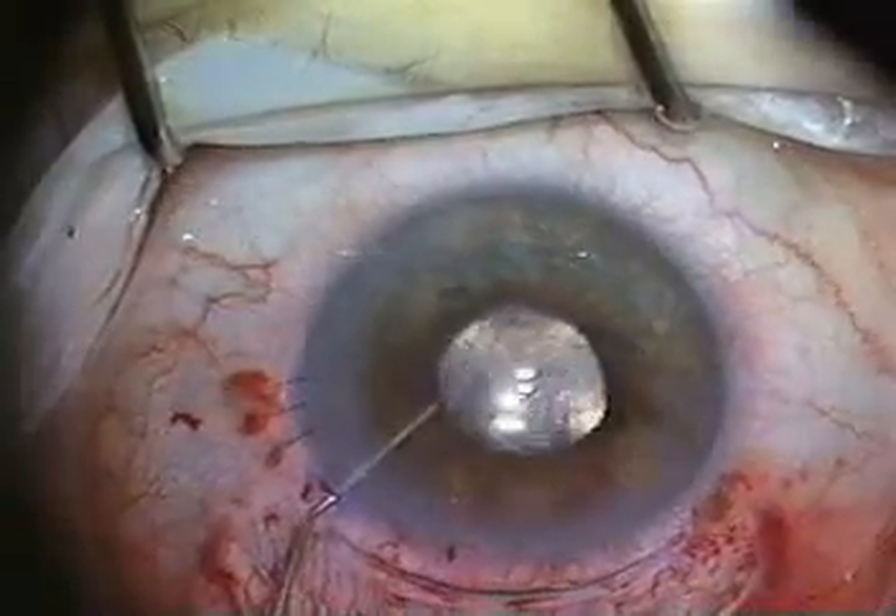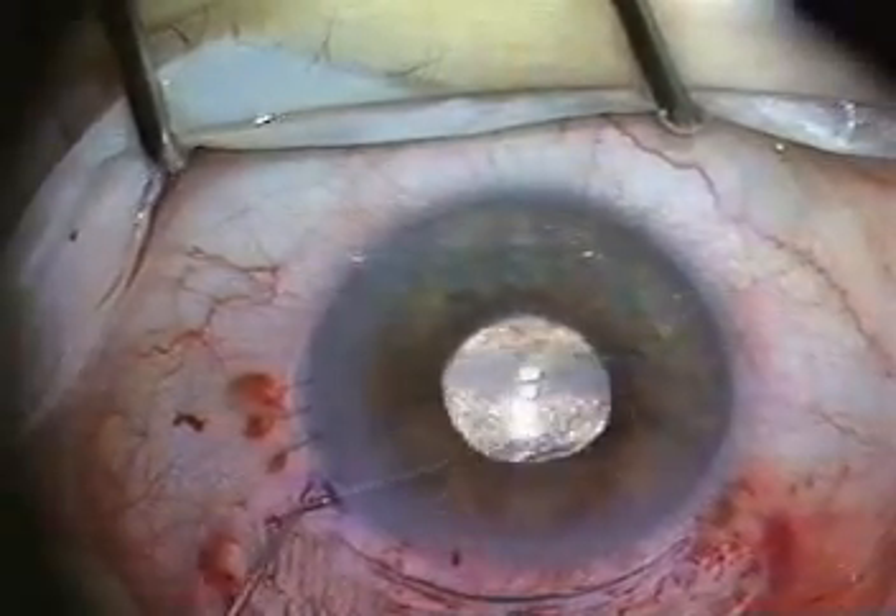Miochol is then injected to constrict the pupil. At the donor table, viscoelastic is placed on the endothelium of the donor corneal scleral cap. The donor tissue is then mounted on the Bausch and Lomb artificial anterior chamber, capped into position, and the cap is locked down to create a tight seal.